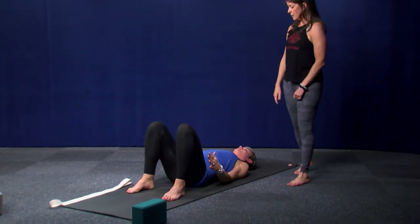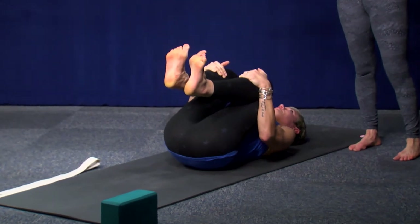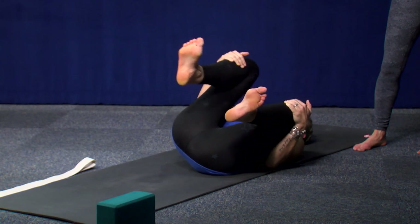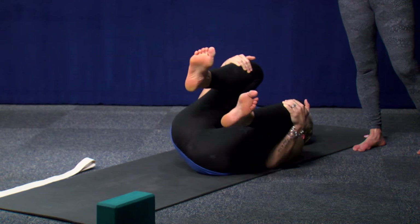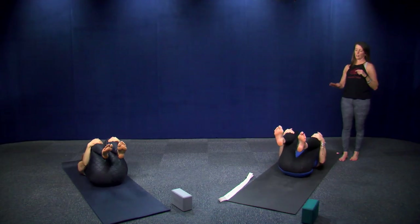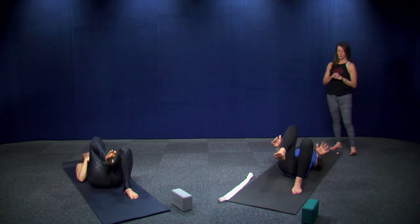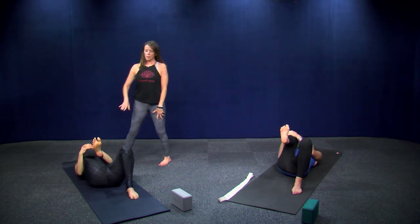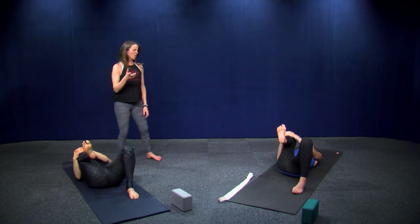Bring both knees into your chest and give yourself a squeeze. With your whole spine on the ground, rock side to side, massaging your spine — a mat is really important for this. Find center and bring your feet back down. Take your right knee into your chest, give it a squeeze, and bring your knee just outside of your rib cage to get into your hip joint a little.